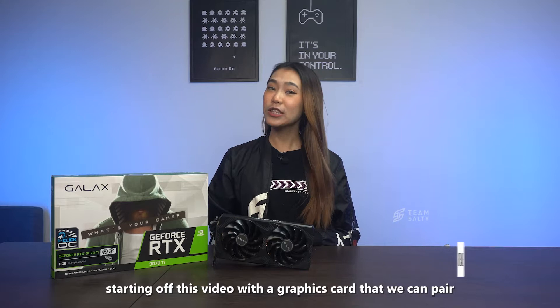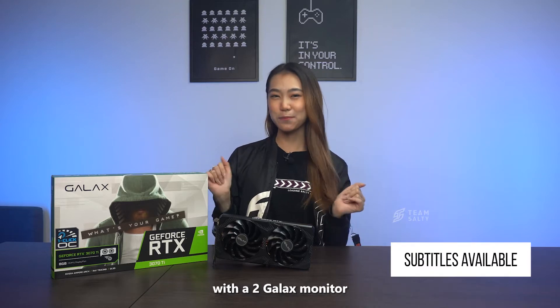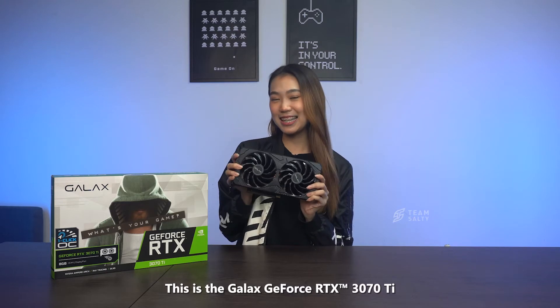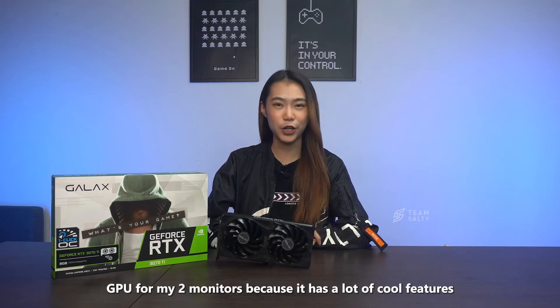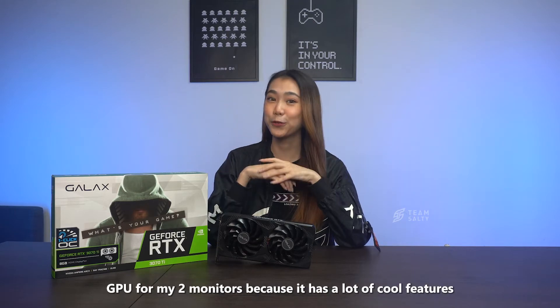Starting off this video with a graphics card that we can pair with our two GALAX monitors. This is the GALAX GeForce RTX 3070 Ti, which is definitely the best GPU for my two monitors because it has a lot of cool features.